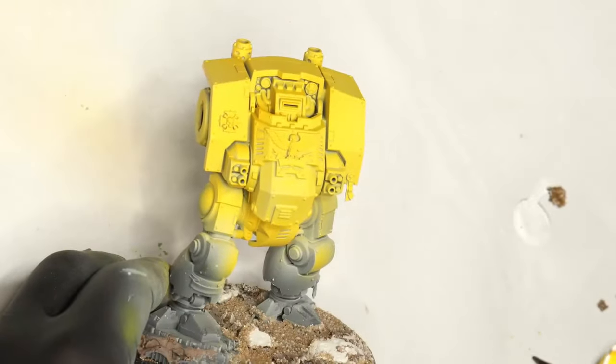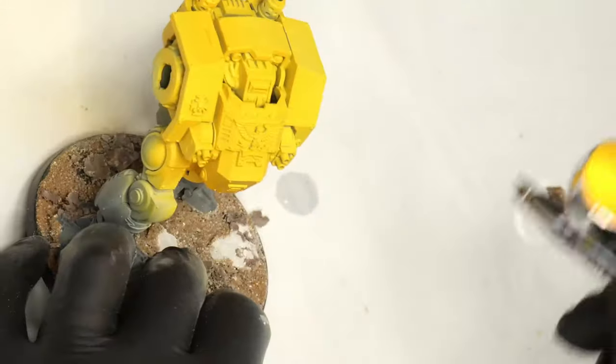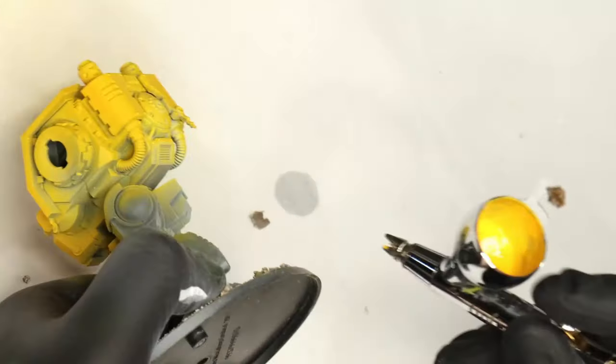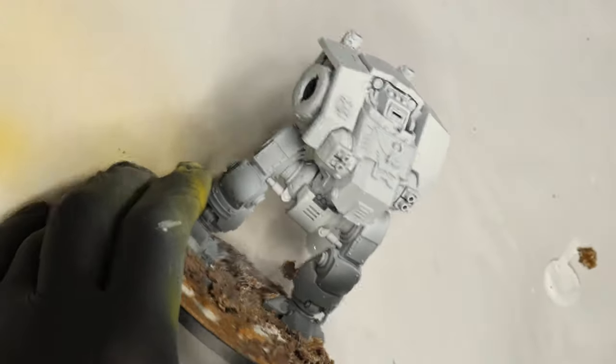It takes a couple of coats to get it covered correctly, and by the time you've applied enough coats you get a really nice warm yellow — incredibly vibrant and bright. It's a bit too overpowering for what we want though. This might be nice for an Imperial Fists army painted in an NMM style, but we want something a little more gritty and worn.